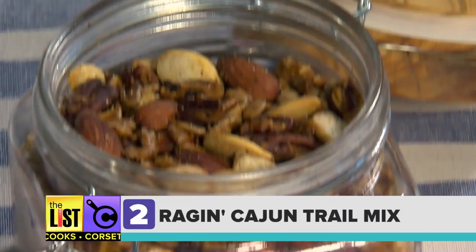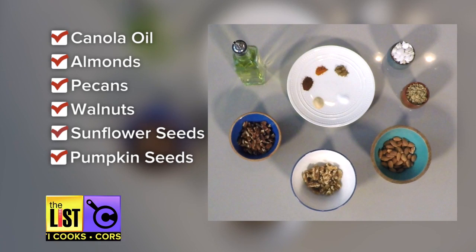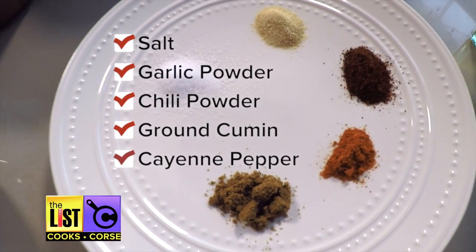Up next, the Ragin' Cajun. For this one, you'll need canola oil, almonds, pecans, walnuts, sunflower seeds, pumpkin seeds, and add spices like salt, garlic powder, chili powder, ground cumin and cayenne pepper.